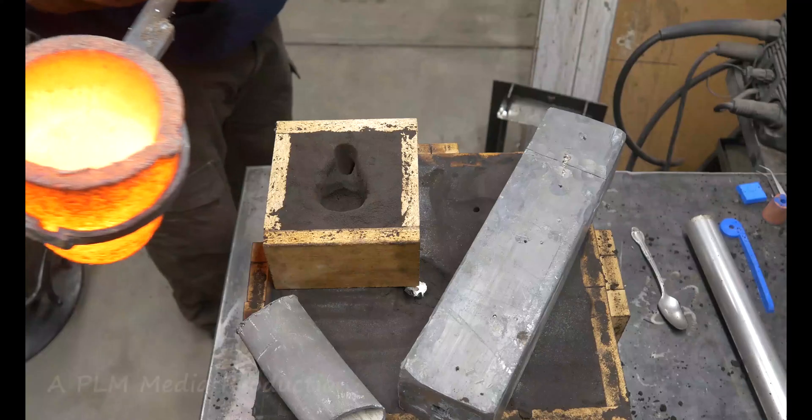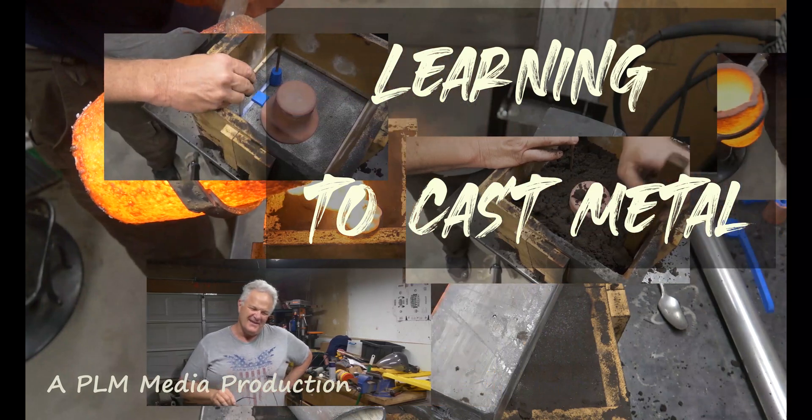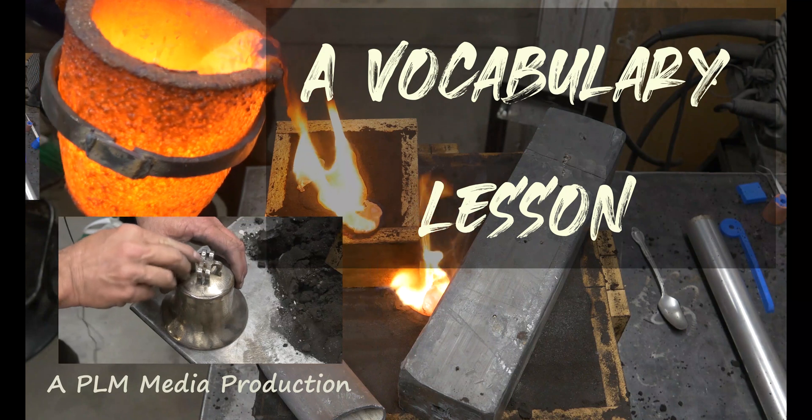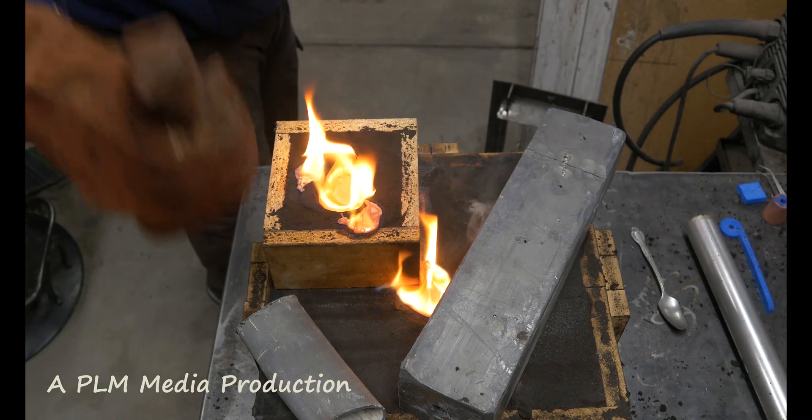Welcome to Learning to Cast Metal, Part Two. This is a series documenting my journey as I learn to cast metal. Today we're going to talk about vocabulary, and there will be a test at the end. If you don't pass the test, you don't get to watch the pour at the end of the video.